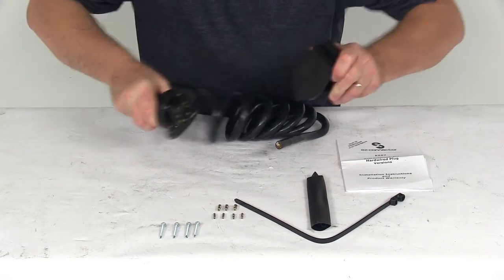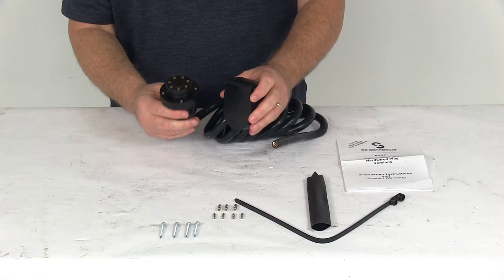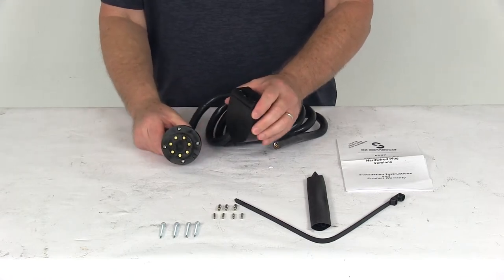To remove it, it takes quite a bit of strength to pull it out because it is magnetic — the rare earth magnets really hold well. And then you just use it once you pull it out.